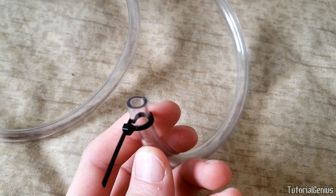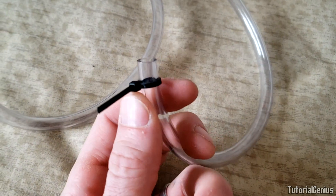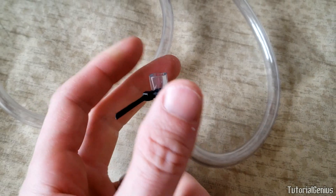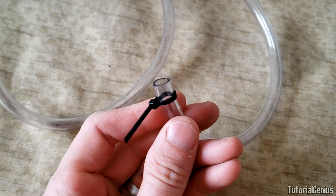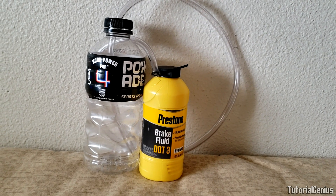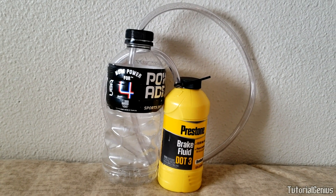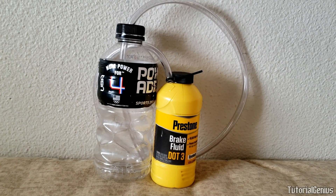One last thing: the nipples on brake calipers tend to not have much depth to them, so you might find that something like a zip tie or a clamp will hold it on there nice and good. And that is everything you need. Check out my other video linked in the description below that actually shows you how to use this device on a car so you can bleed your brakes. Thanks for watching.